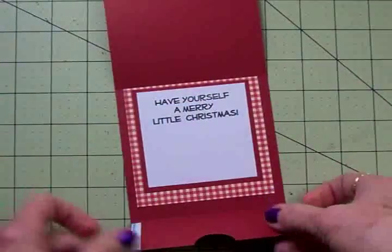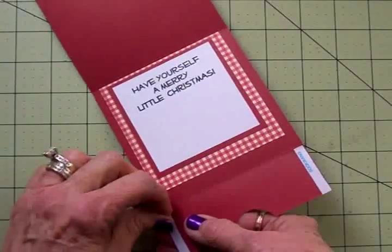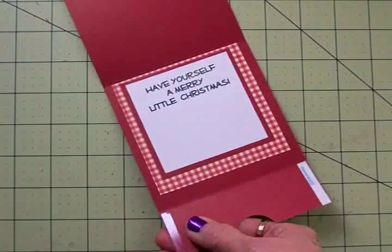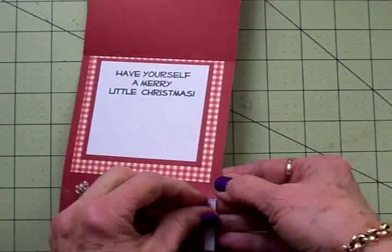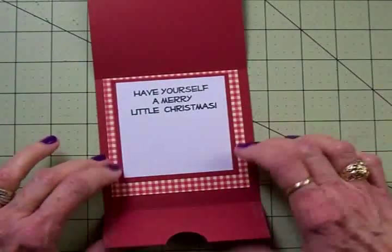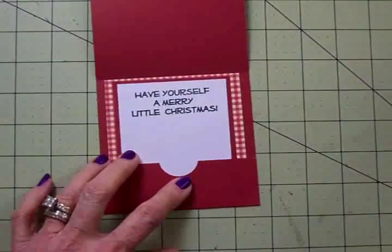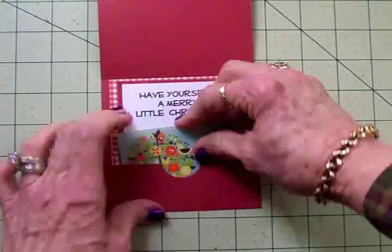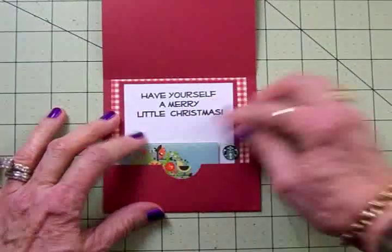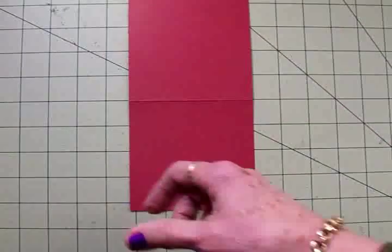I've got the inside adhered down and my score tape on. Now I can pull off the backing and make the pocket for the gift card — and it should be just the right size. Now we can work on the front of the card.